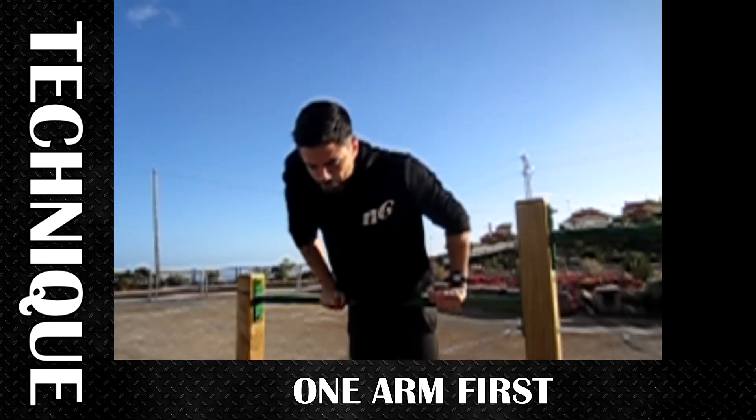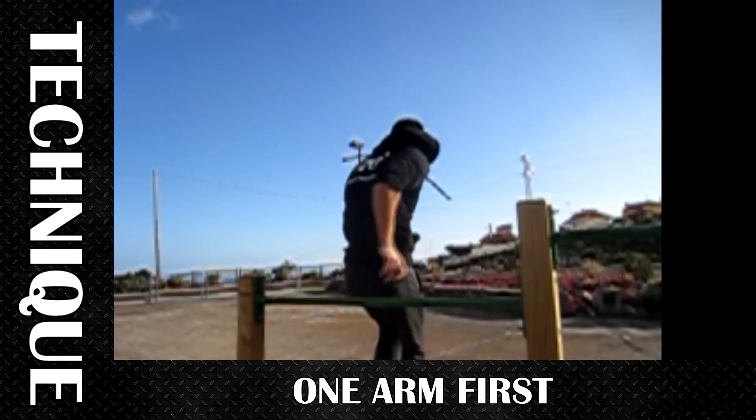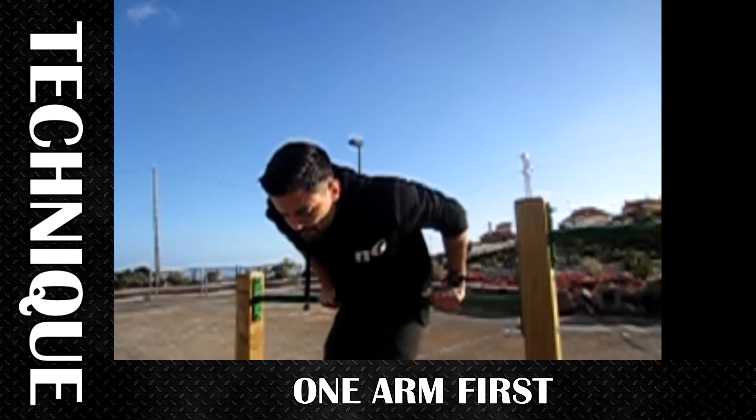Another thing about the technique is that you should try to move one arm first and then the other. There we have it.